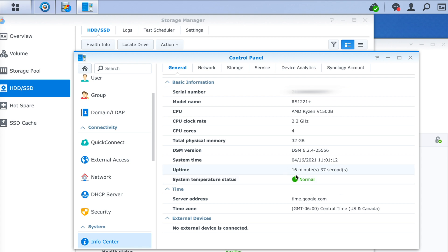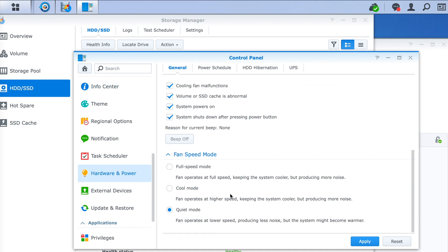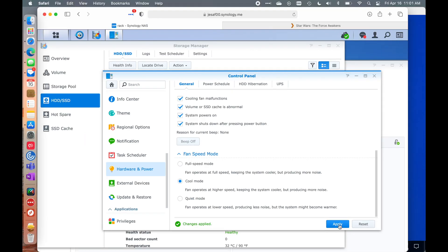That higher CPU temperature may be a concern for some, but we are on quiet mode. Let's see what the other modes sound like compared to the stock fans — the stock fans were just super loud at quiet mode, and in cool and full speed mode they were insane. In cool mode with the Noctua fans, there's just an ever so slight increase in noise. I can actually hear the hard drives turning in the box even in cool mode with the Noctua fans, whereas with the stock fans in quiet mode they were so loud I couldn't hear the hard drives at all.